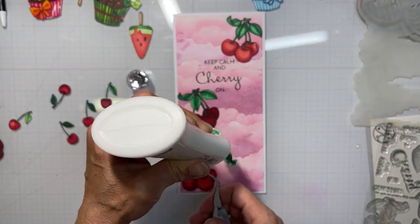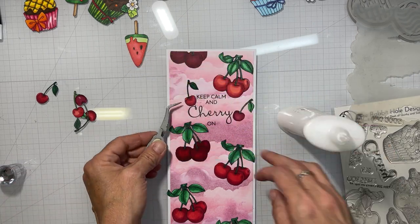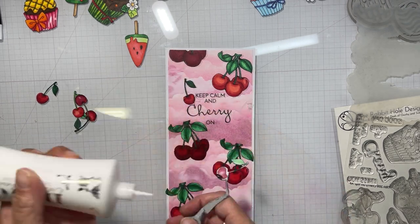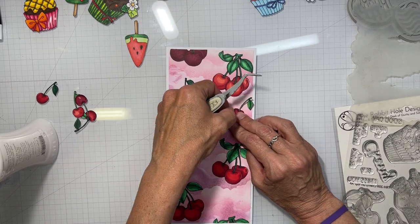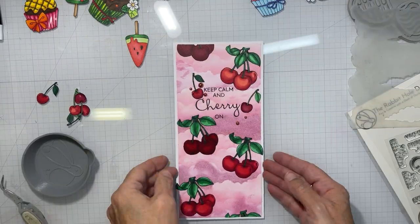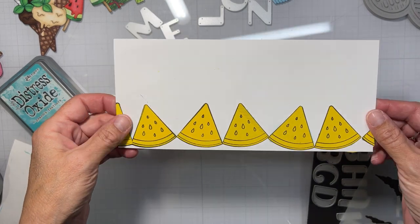I even chop a group of cherries in half so that the bottom of one is hanging at the top on the left-hand side and the top of it is down in the bottom right. Then I took two smaller single cherries and put them on either side of the sentiment. I don't think I heat embossed that sentiment — I'm surprised, usually when I use that ink I do.